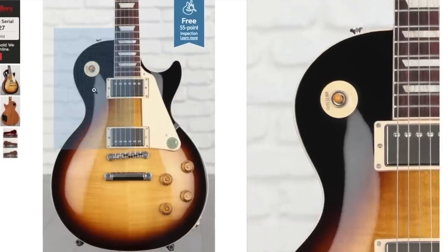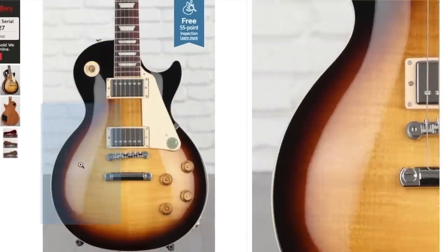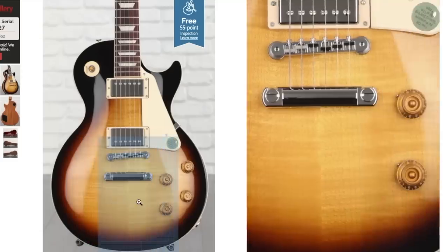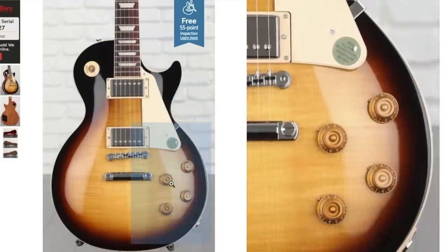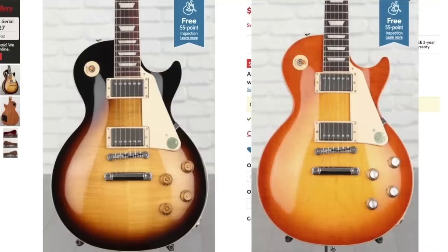Let's see if we can find it. Not on the upper bout, not on the lower belly, not on the knobs. Everything's looking okay here — it's got the correct style knob. Sometimes you'll find the 50s Standards get the 60s plastics and vice versa.